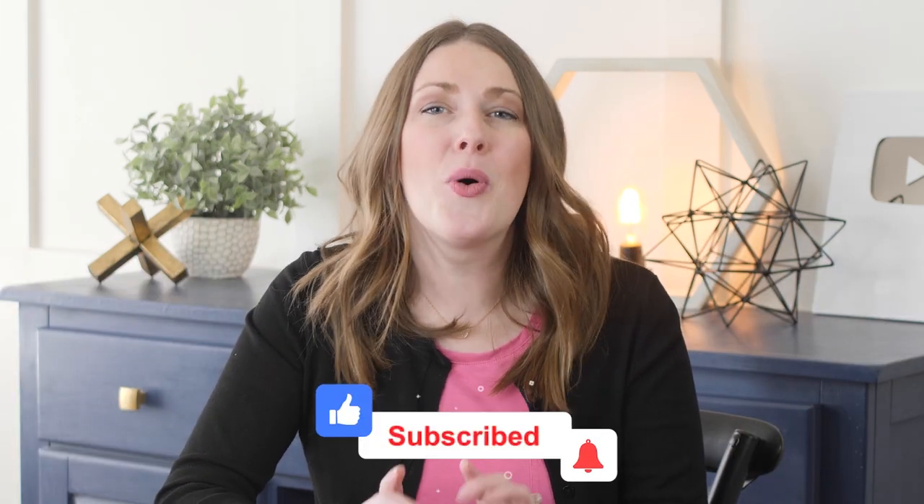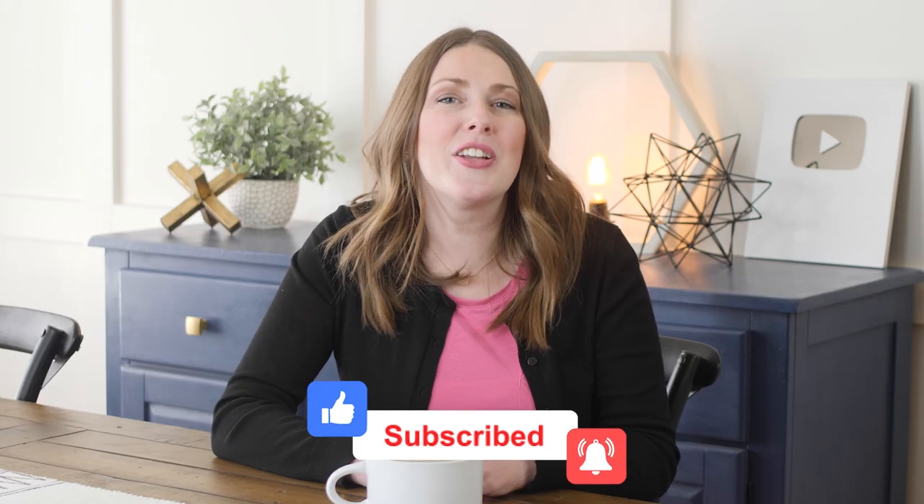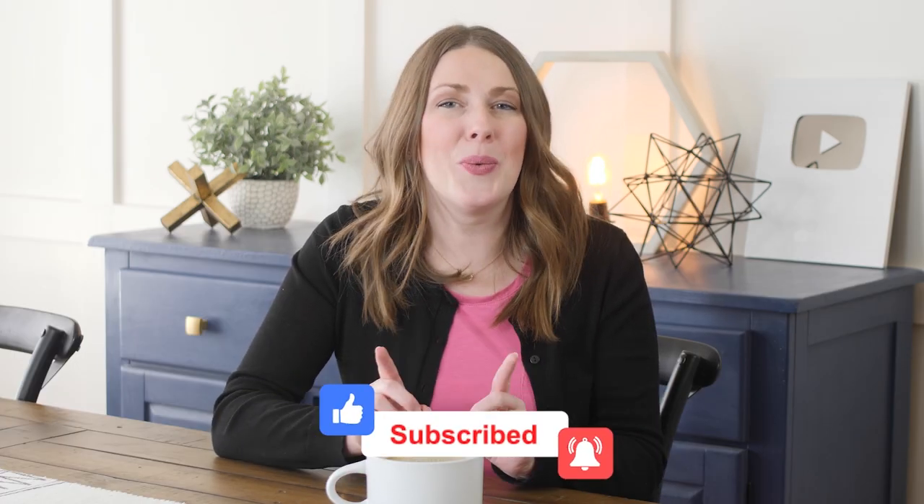Hey signers! Welcome back to part two of Animal Signs. After this video, if you haven't already, check out part one. Also while you're at it, subscribe to our channel — we are posting ASL content every week and you don't want to miss out.